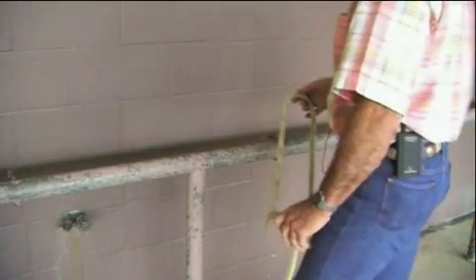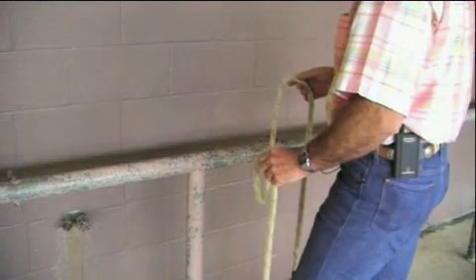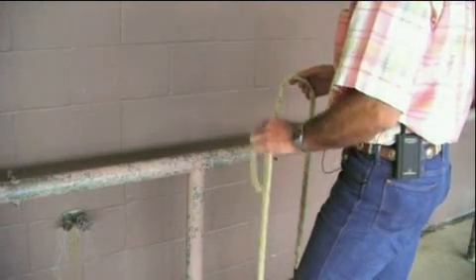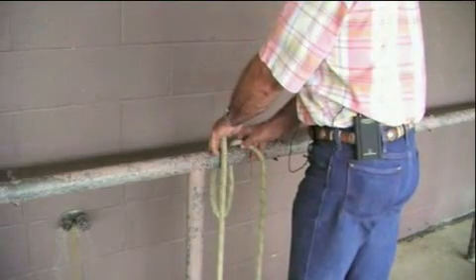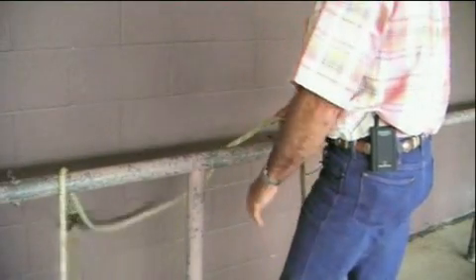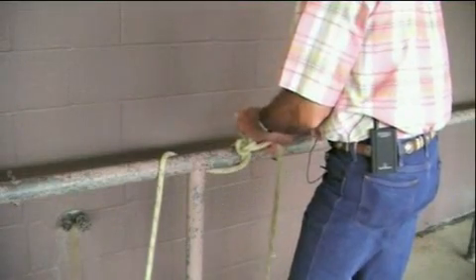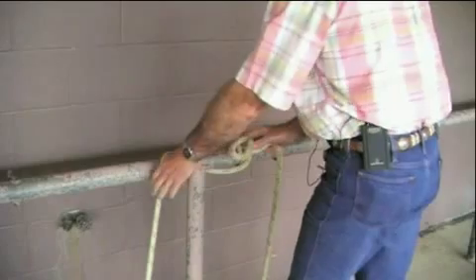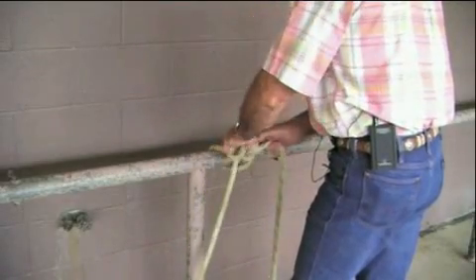An alternative that works well, especially if you have a horse that you don't want to tie with the knot immediately in front of it because they may untie it, is to toss the rope over, tie the slipknot, and then put a half hitch — which is simply a loop — through here.